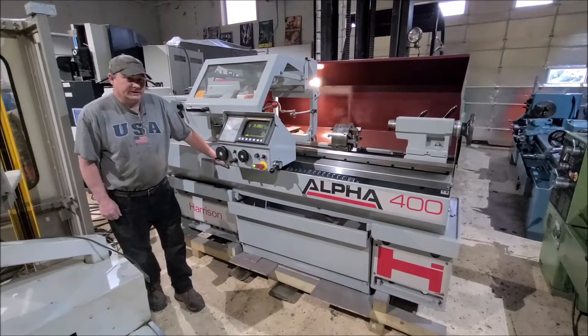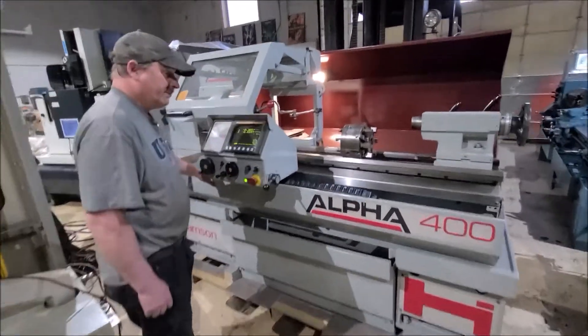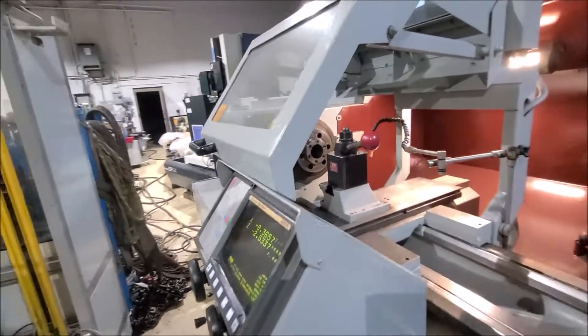Hi there. I'm Dan Kniff with Interplant Sales. I'm going to run a Harrison Alpha lathe for you here today. It's a model 400, and it's a 1550 machine.